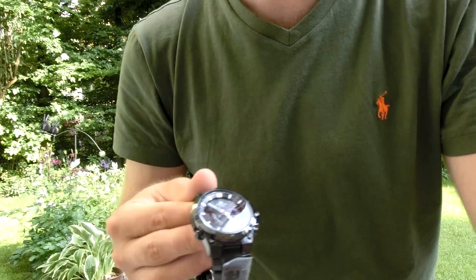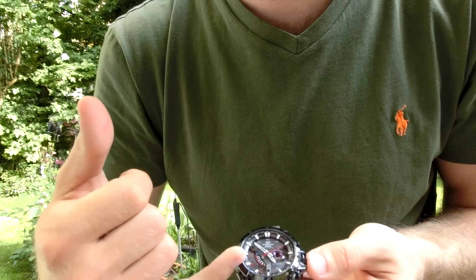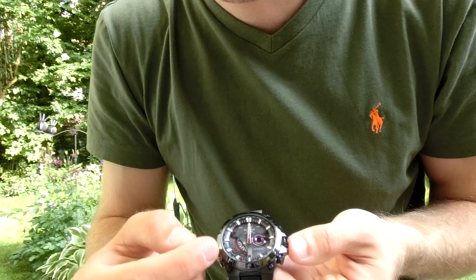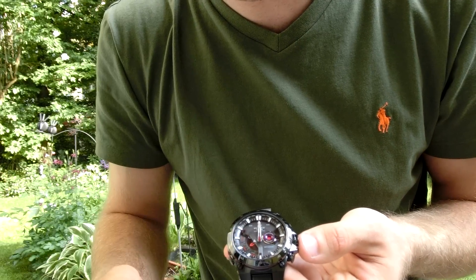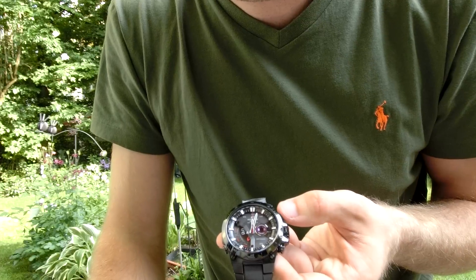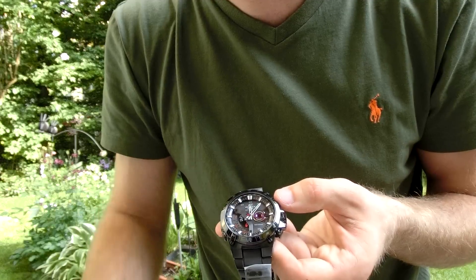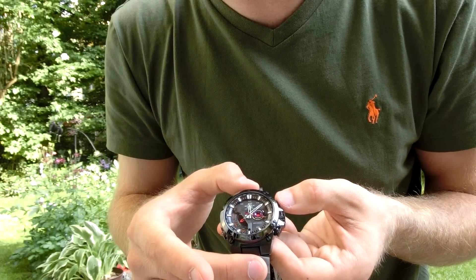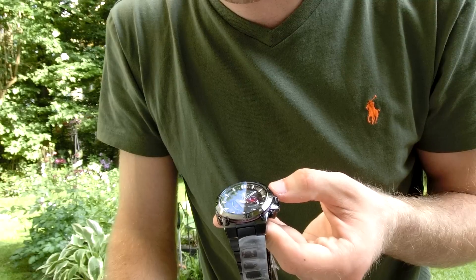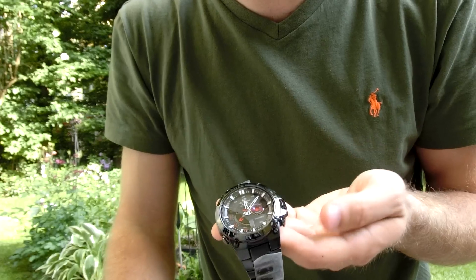If you press the button in the middle you'll see something start to rotate. I think we're in the stopwatch function right now because it says 'ST' there. You can press the button on the top and it will start timing, and it even shows 100 milliseconds precision. Hit it again and it stops — you can read the result quite nicely.